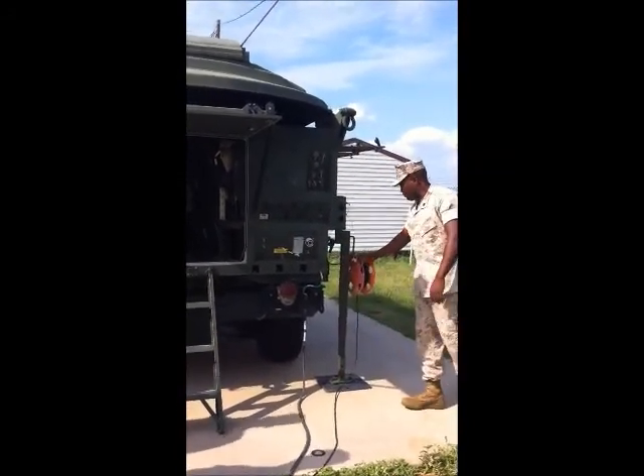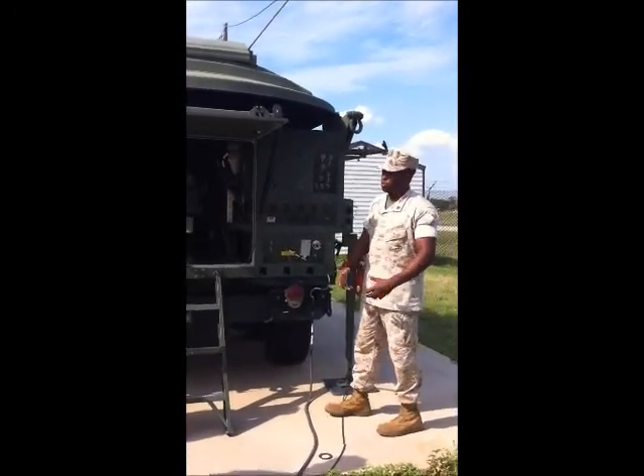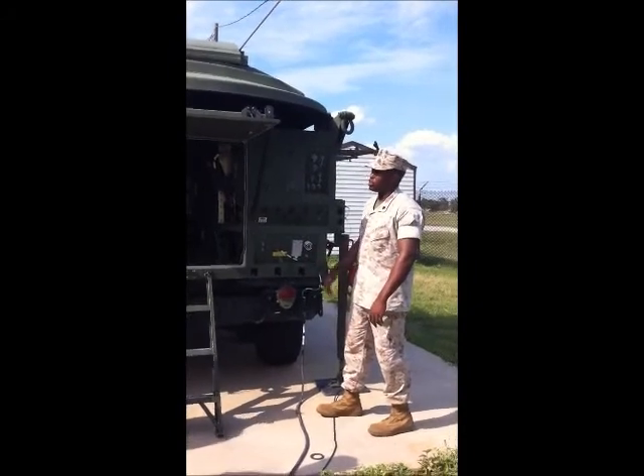Another thing you may see is the 50-meter reel. We can remote this terminal 50 meters away from it and actually utilize a Toughbook or a handheld computer to operate the entire terminal from that point.